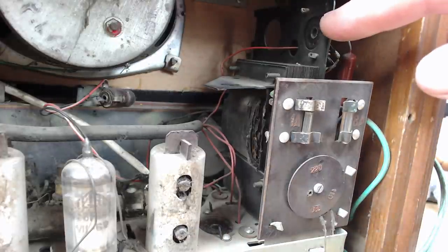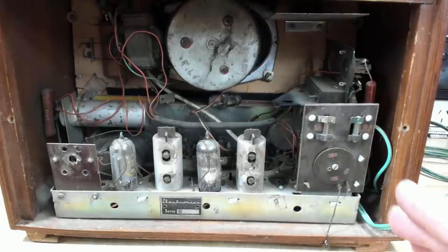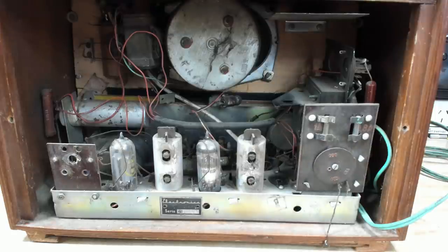There are a couple of valves missing - Blitz removed those to transport it. He actually did a video on this radio before sending it, testing it to make sure it was going to work. He made an important discovery to do with the transformer. His video is in German and he's extremely busy - he's in the medical support industry and COVID has kept him run off his feet.